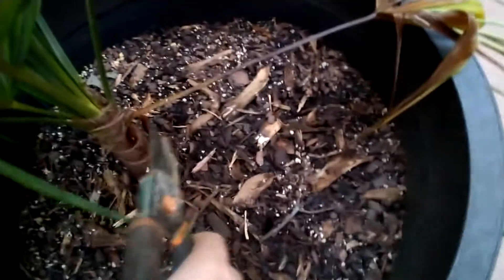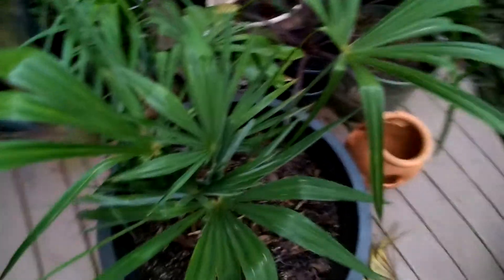Here's another ill and dead palm frond. That's basically all you have to do. It's not really hard.